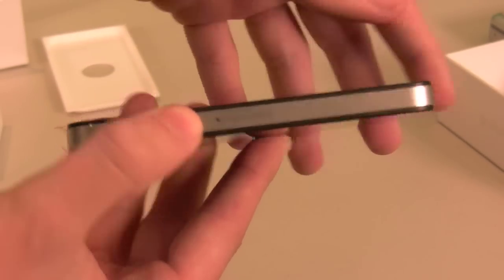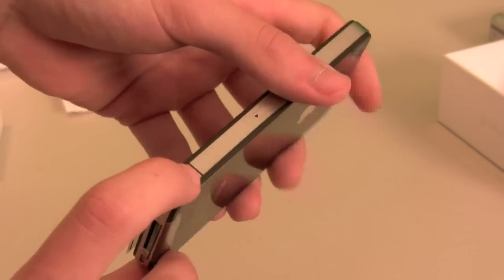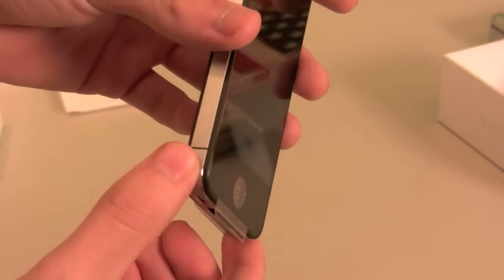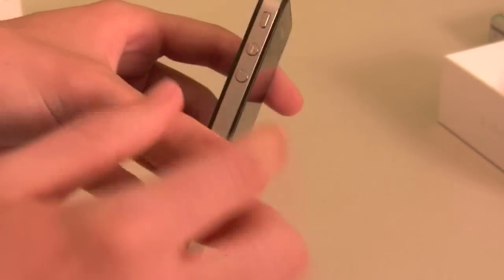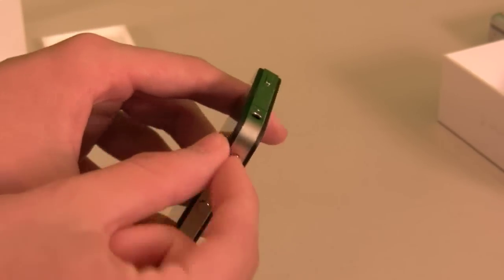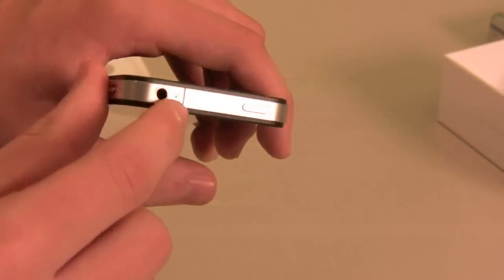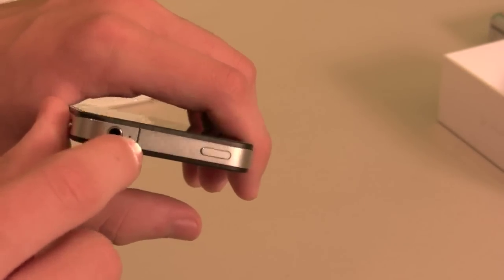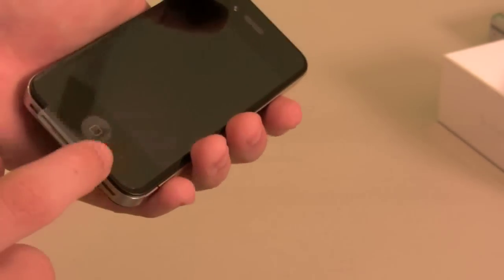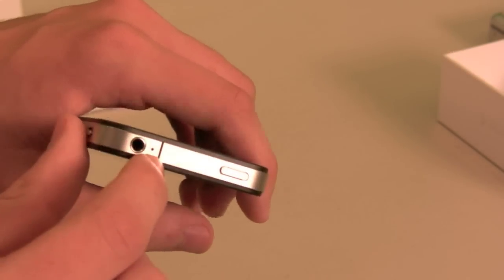Here's where the micro SIM goes, and the now infamous antennas are here and here on the sides. You have your volume up and down, as well as your mute or silent key. On top you have your power key, a microphone — this is the second one for noise cancellation. You also have your headphone jack and another antenna.